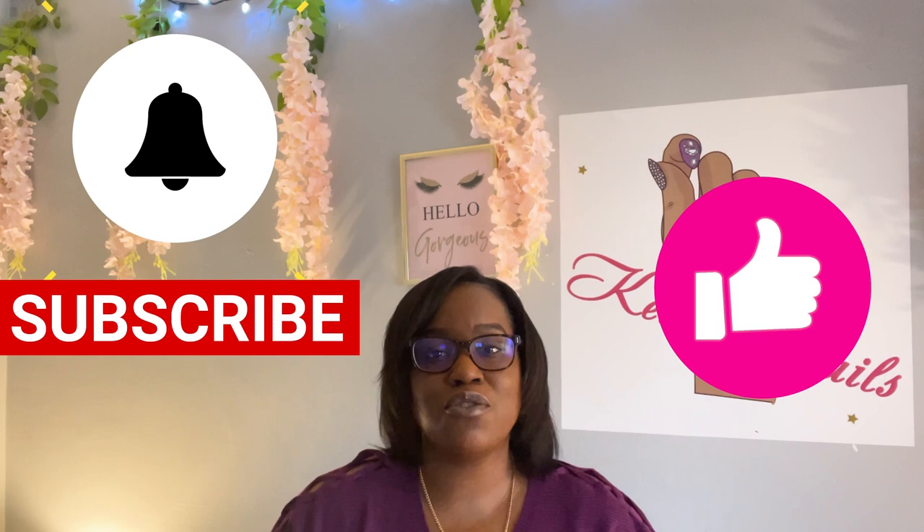Hey guys, welcome back to my channel. If you are new here, what's up? Don't forget to hit like and subscribe and don't forget to hit the notification bell so you can be notified when I post new videos every week.